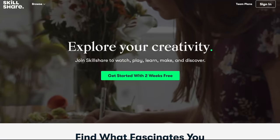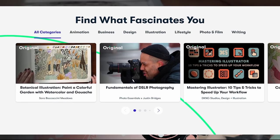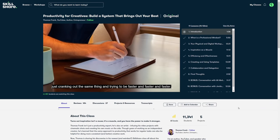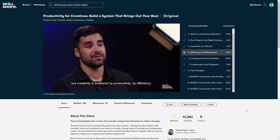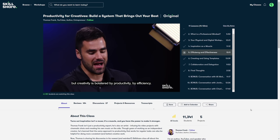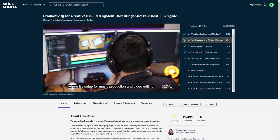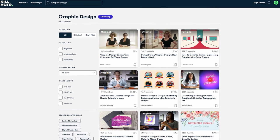Before we continue working on the printer, a quick message from the sponsor of this video, Skillshare. On Skillshare you get unlimited access to thousands of inspiring classes with hands-on projects and community feedback, all without ads. I recently enjoyed 'Productivity for Creatives: Build a System That Brings Out Your Best' by Thomas Frank, covering workflow, workspace efficiency, staying creative, and generating better ideas. The first 1000 subscribers who click the link in the description get one month free trial of Skillshare.